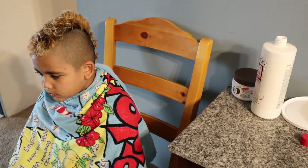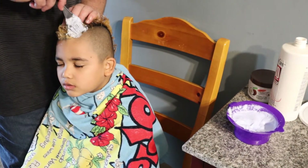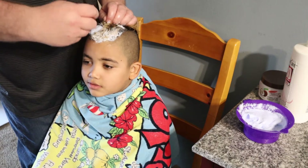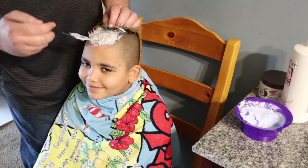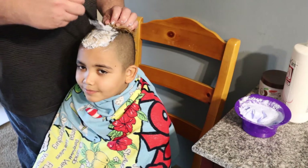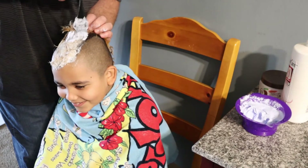Now we're applying the bleach to his hair — put your head up buddy. You just work it in. He's a pro at this, he's been getting this done for quite a few years.